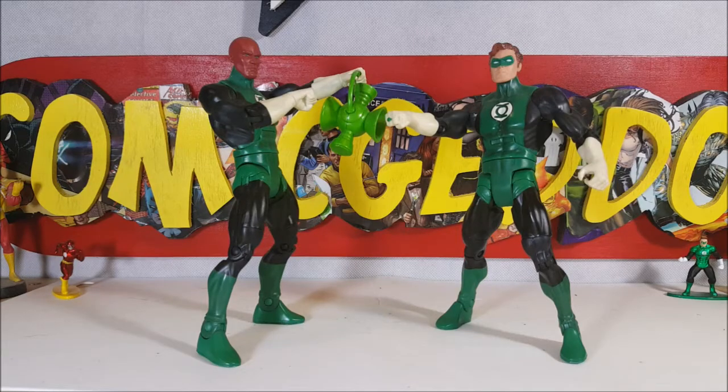Hey guys, welcome back to Comic NTV, where all geek culture collides. I'm Shannon, and today we're going to be taking a look at the DC Universe Green Lantern Action Figure 2-Pack.